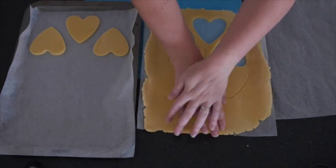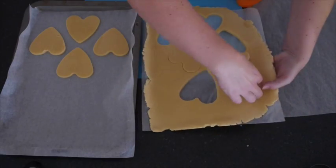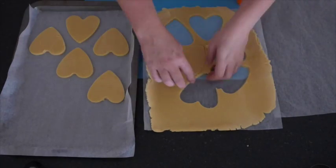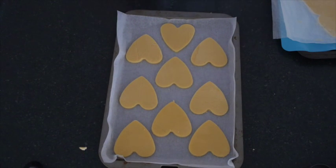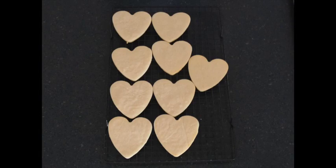Continue to do this. Once you've used up that dough, just roll it out again and cut more sugar cookies. If you find that your dough is getting a bit soft, roll it back out flat and put it back in the freezer for another 15 minutes, then continue. Bake in the oven at 160 degrees Celsius fan-forced, or 180 degrees, and bake them for 10 to 15 minutes.